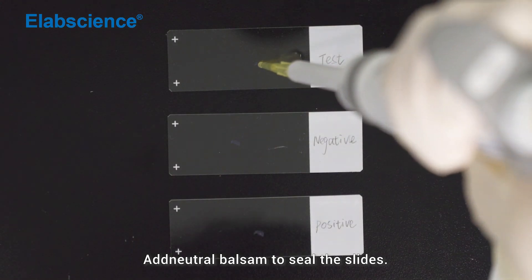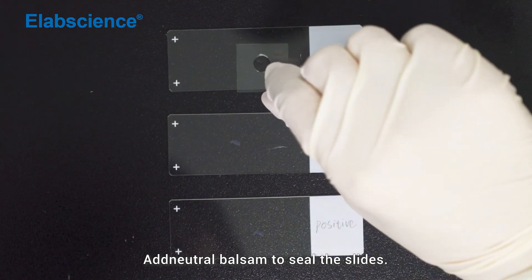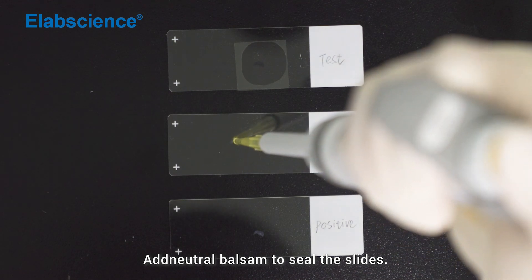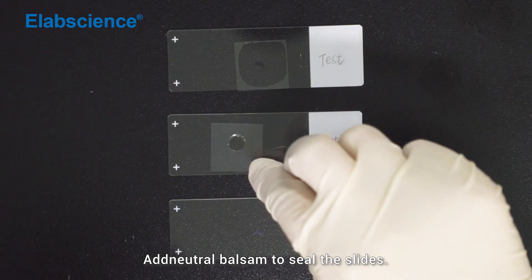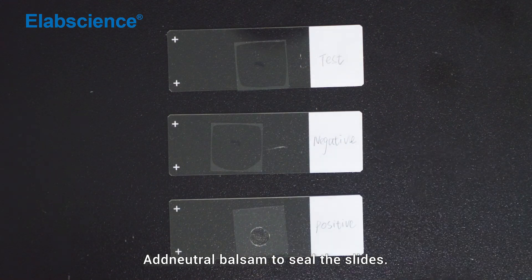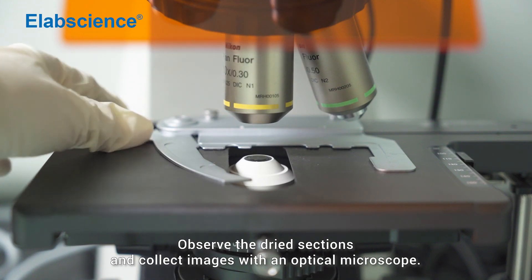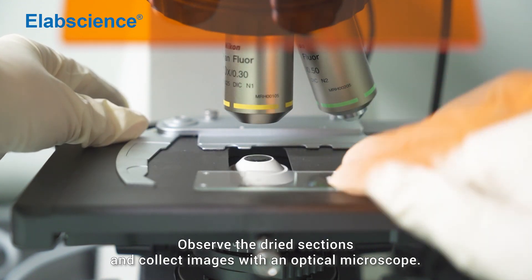Add neutral balsam to seal the slide. Detection: observe the dried sections and collect images with an optical microscope.